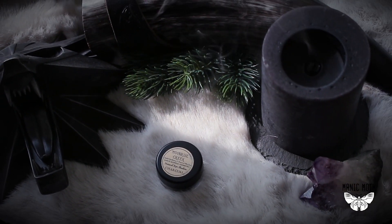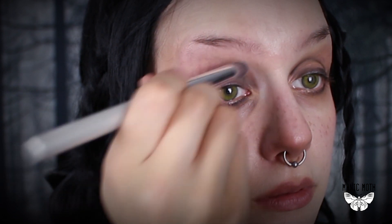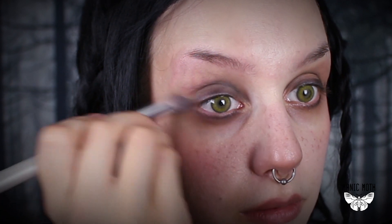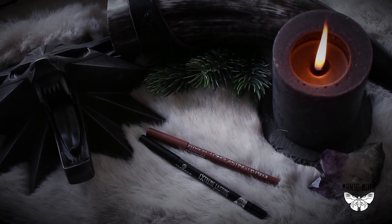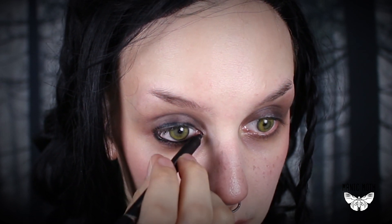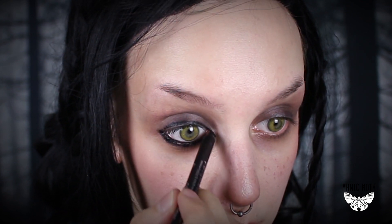Next I'm going to create a heavy smoky eye with the Moonrise Creek eyeshadow in the color charcoal. I think I could have darkened my eyes even more to make them look more similar to hers, so you really don't have to save on the black eyeshadow. Next I'm coloring my upper eyelid and my waterline with a creamy black eyeliner pencil. The most important part is to blend the eyeliner really well to give it a beautiful smoky effect, and I definitely need to put on more black eyeshadow to blur the edges.